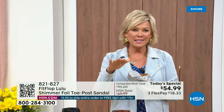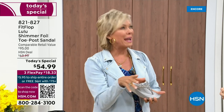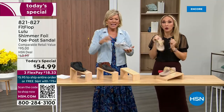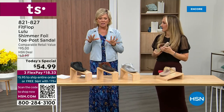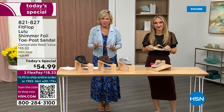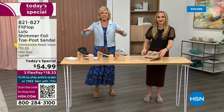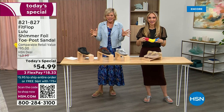When I slip into a FitFlop — the ones that have the micro wobble board technology — the way I'd best describe it is that it feels like my whole body's weight is just balanced into the shoe. Sometimes with shoes you feel like the balls of your feet are taking all the weight. With FitFlops, it just evenly disperses your weight. It's just the most incredible sandal and brand.